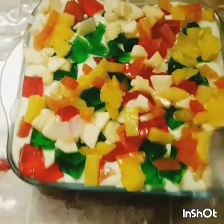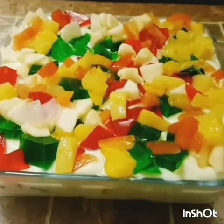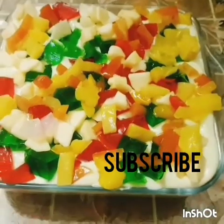I hope you liked this recipe! Do try it once, and don't forget to subscribe, like, and hit the bell icon button. Have an amazing and great day — take care!